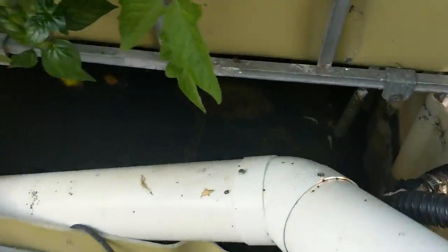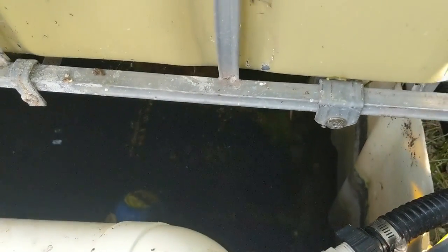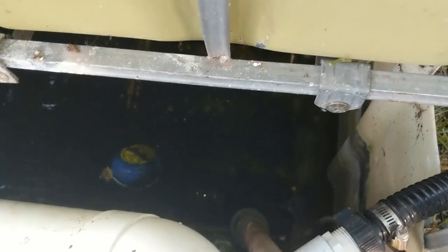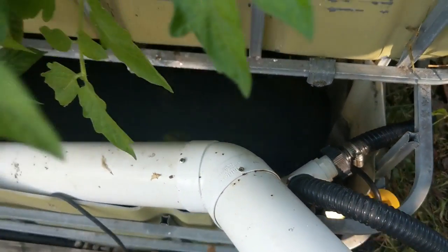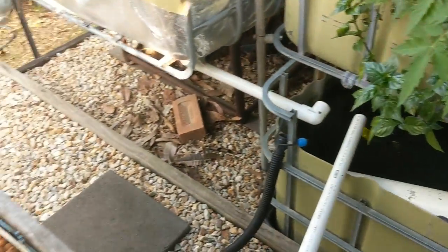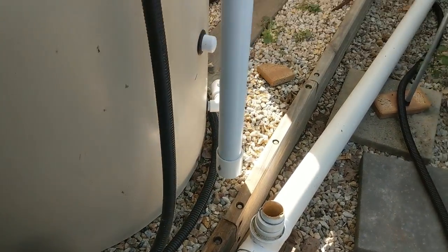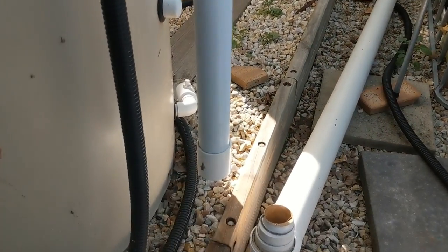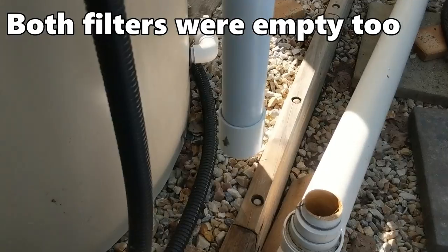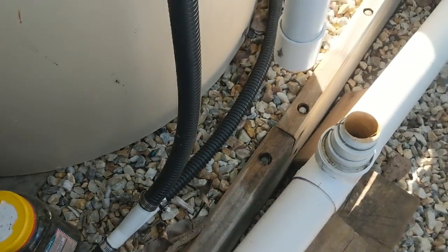When we got home from our errands today we noticed the sump was very low. The pump is actually exposed and it was making a very awful noise. What's happened is this pipework has come off this drain and the far drain as well, meaning that all the water in the sump tank has been drained out. It's not very wet down here, which leads me to believe it happened pretty early today.